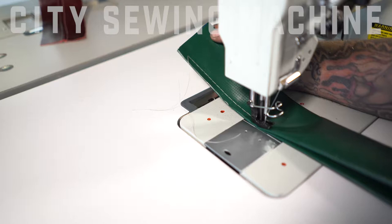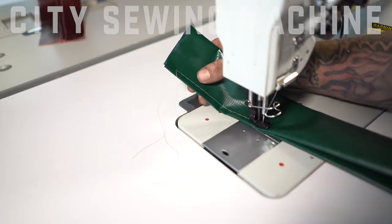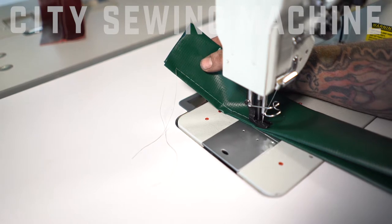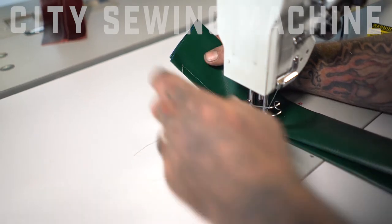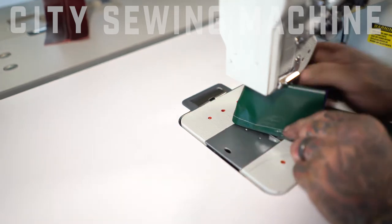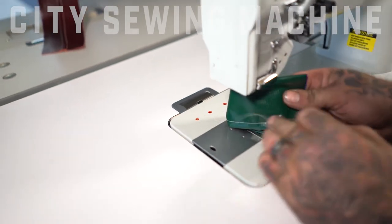These machines are great machines. This is the largest stitch that this machine will do — it's about three stitches per inch, give or take. We'll take it all the way down to the shortest stitch in just a second. It should be uniform on the back of the material as well, which it is.